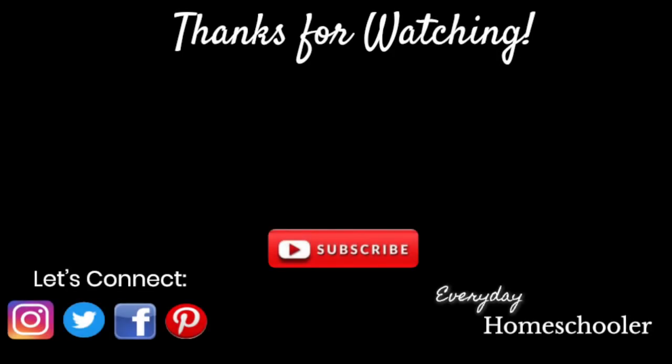Thank you so much for watching today. If you haven't done so already, check out the other videos I have done about Gather Round — I'll make sure to link them below. I'll also try to post another video once we finish the human body unit, maybe a review and update about how things went, what worked, and what didn't. If you like this type of content, please give this video a thumbs up and if you haven't done so already, please subscribe. I make new videos each week about education, homemaking, and everyday life. I'll see you next time.